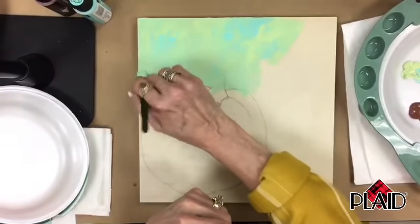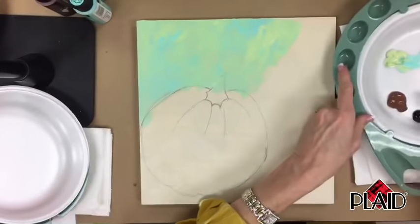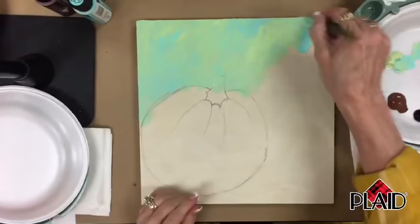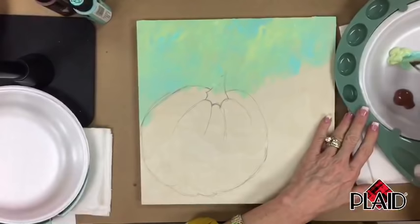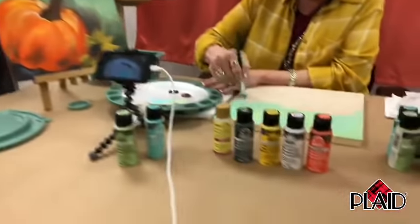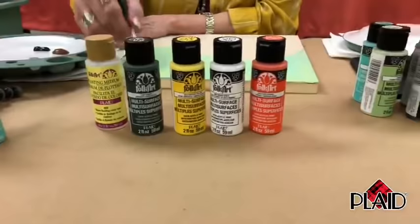We are live with Donna Dewberry, the original creator of Folk Art One Stroke. We are learning to paint Pick of the Patch in about an hour using Folk Art multi-surface acrylic paints and Folk Art One Stroke brushes. We have a beautiful color palette — some unexpected fall pops of color. We've got Soft Apple and Patina with really pretty oranges, yellows, and greens. This is so exciting to have Donna here.